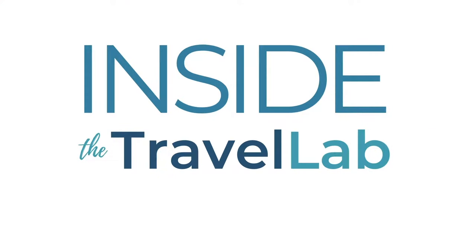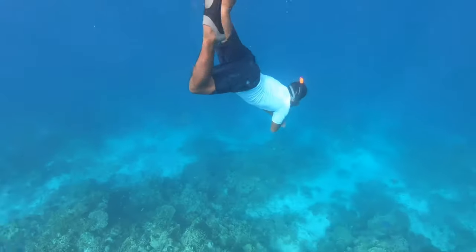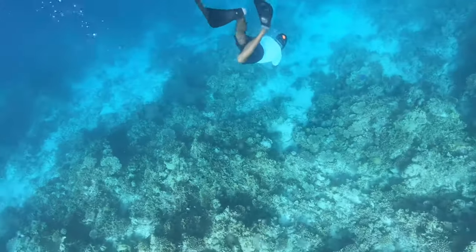Hi, let's talk snorkelling. My name is Abbey, I blog at Inside the Travel Lab, but today I'm going to give you my beginners snorkelling tips. I'm here in the Maldives where it's a beautiful underwater world. It's a big dive spot, but if you don't have the qualifications or the time to get those qualifications for diving, you can do snorkelling with just this sort of few minutes video introduction here.